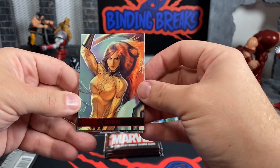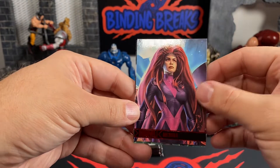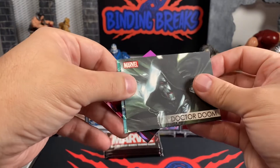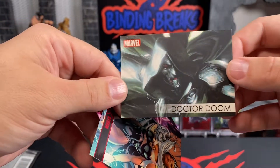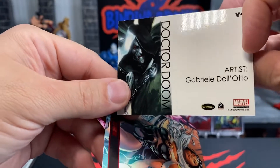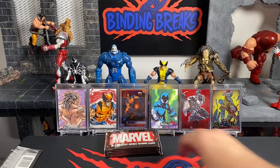So we have Crystal — some nice artwork on these. We got Medusa. Then we have a Dr. Doom. I'll have to look this up — it's definitely not a sketch card but it does list the artist on the back. It's a nice Dr. Doom though, I like that. And then we have Storm and Psylocke. Really nice. So far I'm liking these.